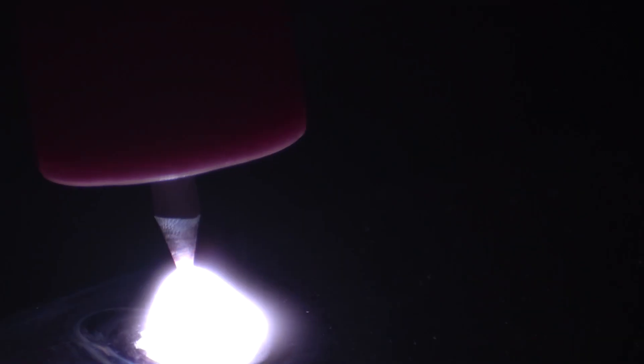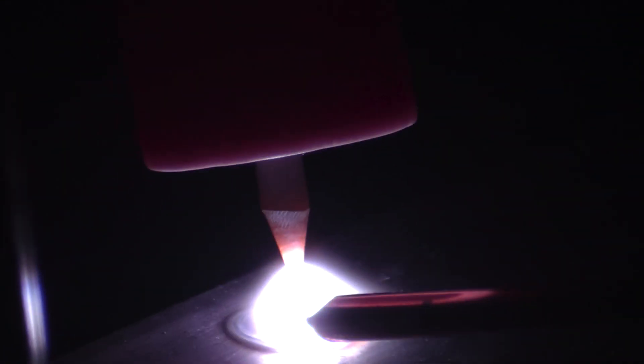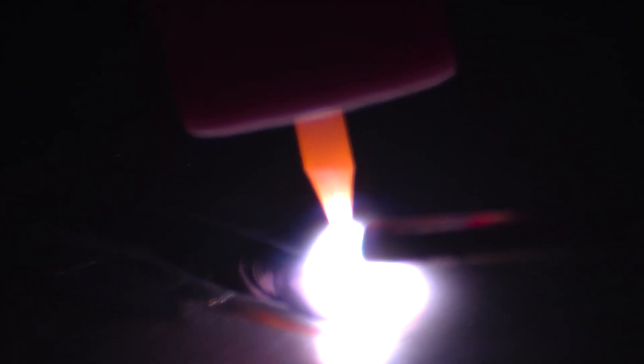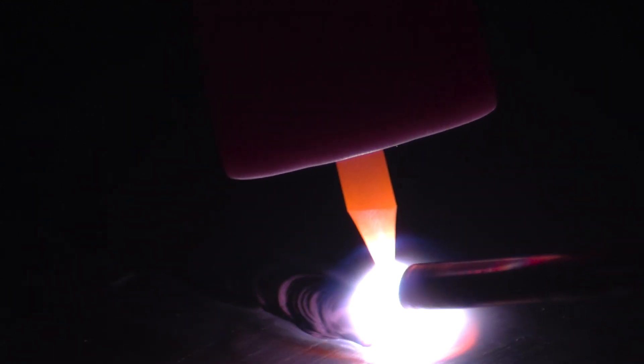The benefit of high frequency is I don't have to touch the metal to initiate the arc — I just hit the thumb switch and it fires right off. I want to check out the arc initiation each time, because a lot of machines have a difficult time reigniting after the arc has been extinguished. This machine seems to be doing just fine, re-establishing the arc right after it's been extinguished. Another benefit of high frequency: there's less chance of contaminating my tungsten when initiating the arc.